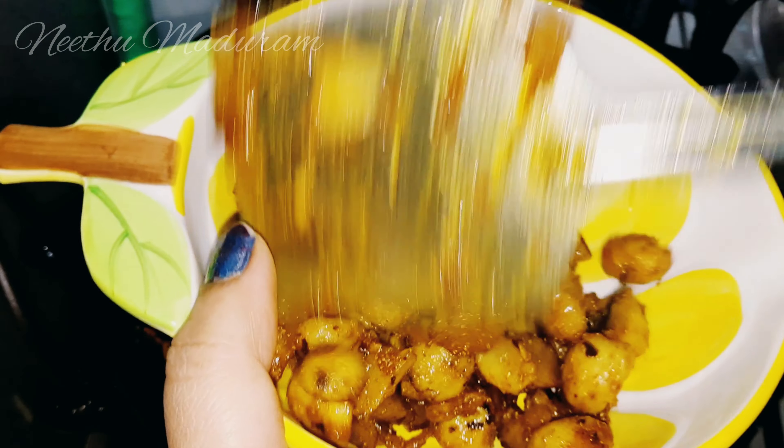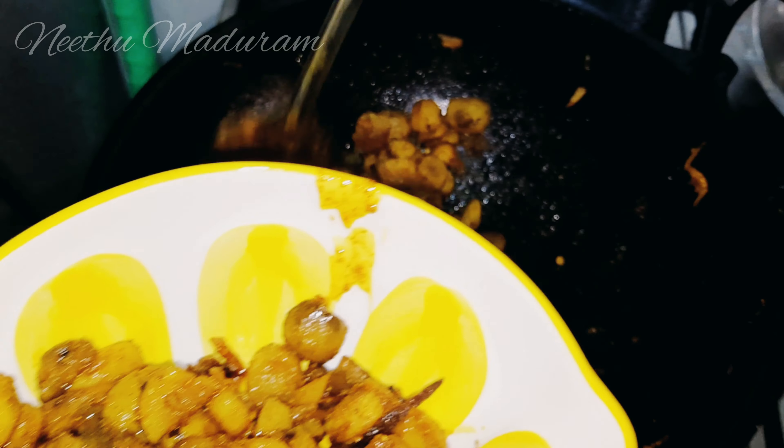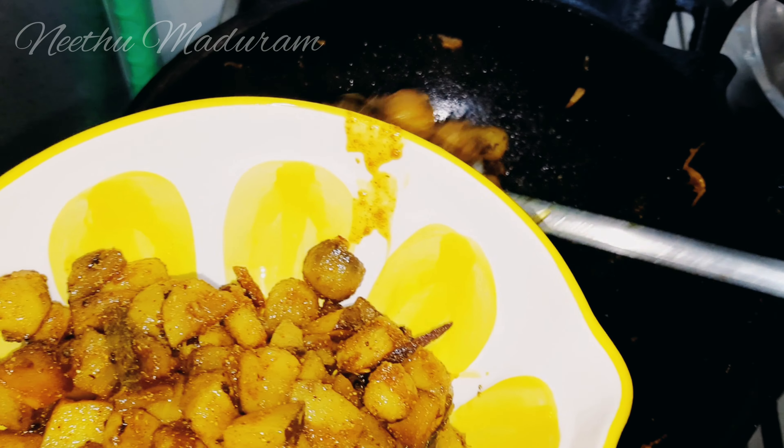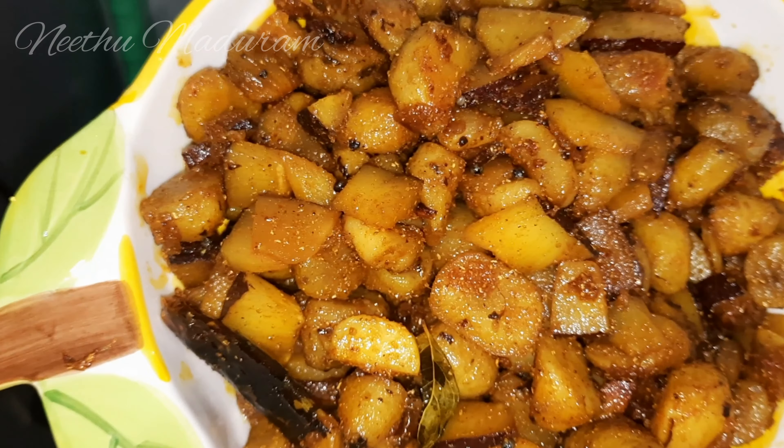Let's try it. It's very difficult to clean it.